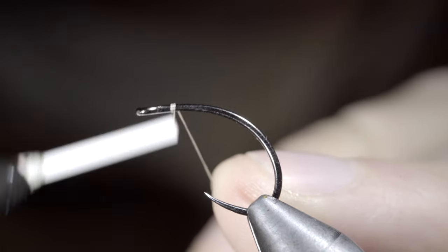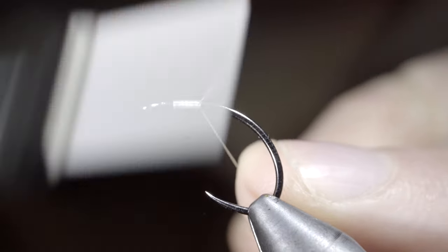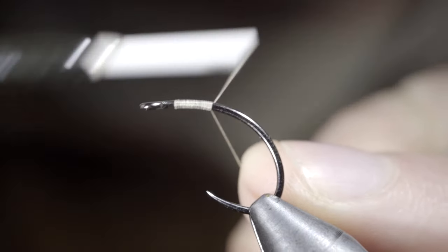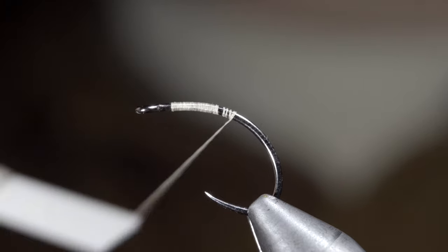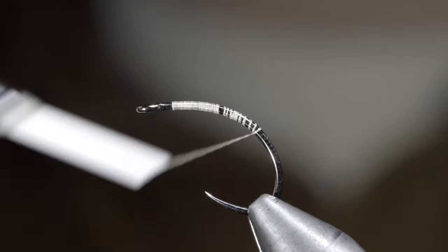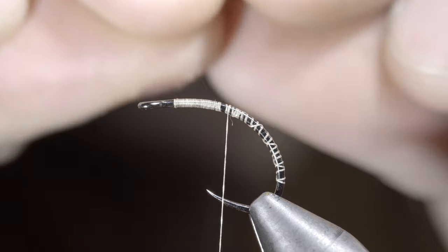We're going to be tying a realistic mealworm that is sure to catch you some fish. We'll start off with some tan thread, secure it to our hook shank, and snap the excess free. We'll continue wrapping back well into the bend of our hook before reversing our thread's direction back up towards the hook point.